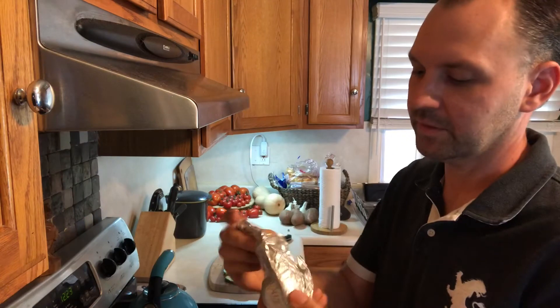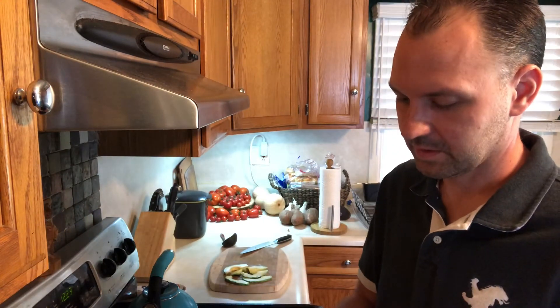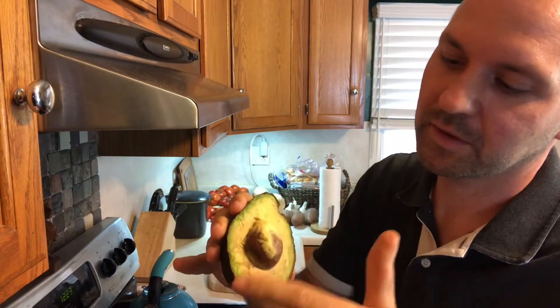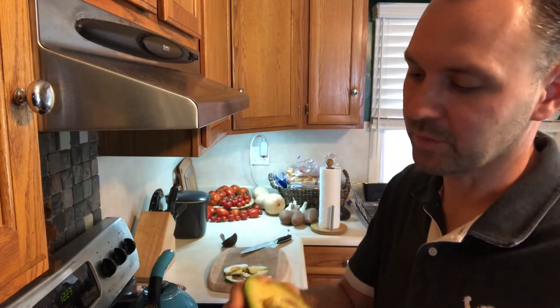This avocado I cut open yesterday — let's open it up and see what it looks like. As you can see there's a little bit of browning around the part that was exposed to oxygen.